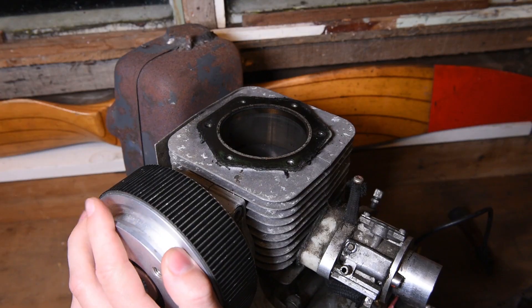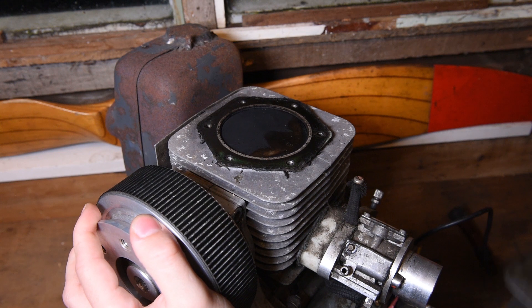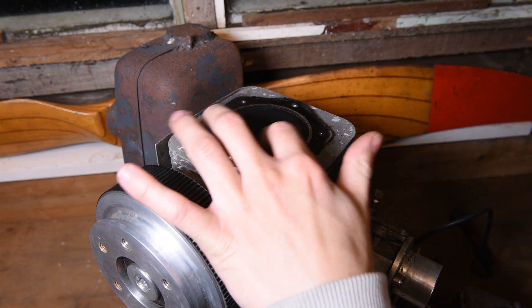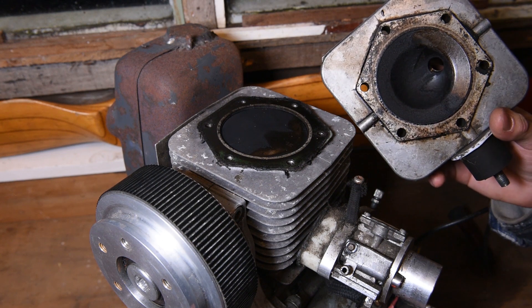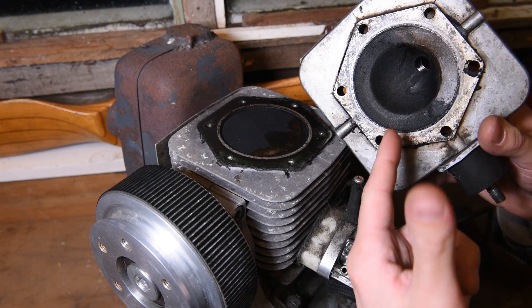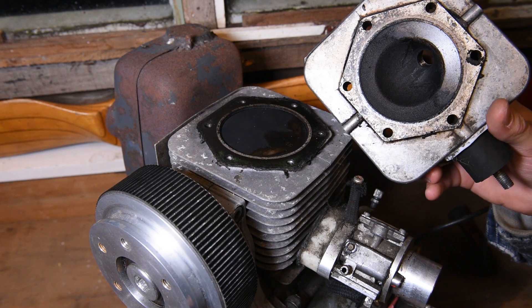Now let's have a look at how carboned up this really is. We move the piston up to top dead centre — there. You can see we've got a little bit of build-up here. There's nothing too bad; I've seen a lot worse and I've seen a lot better. And on the head, similar story — we've got quite a bit on there, but this can easily be cleaned off.